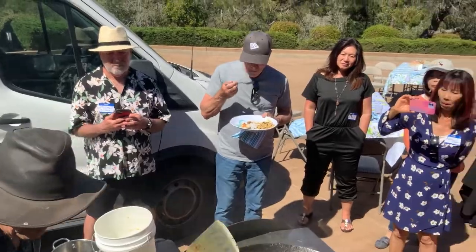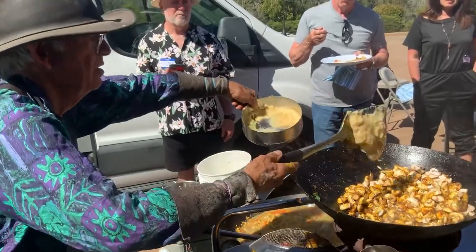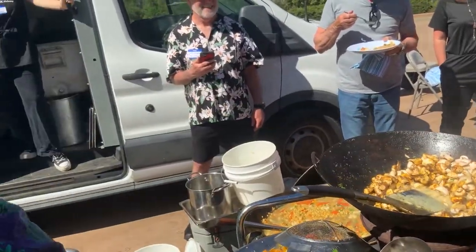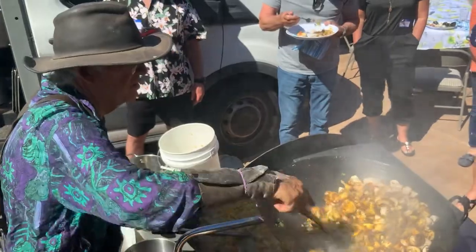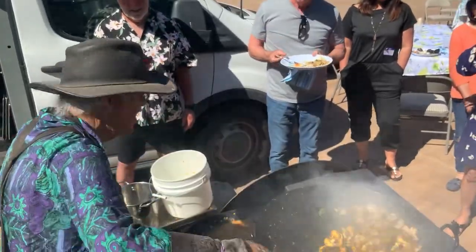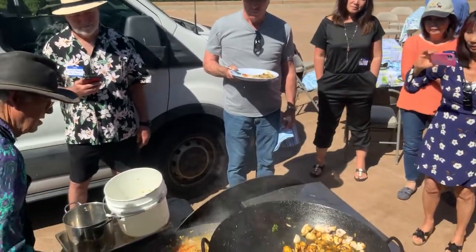This is ground-up garlic — wow, what a smell. And fresh garlic — that's really potent. That's a lot. You can never have too much garlic. There's no such thing as too much garlic.